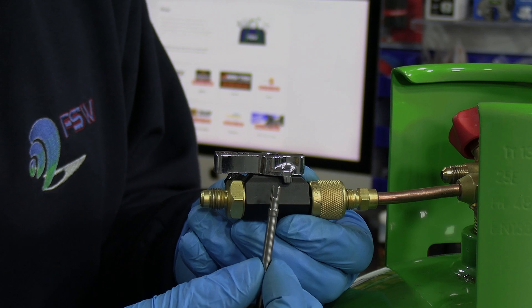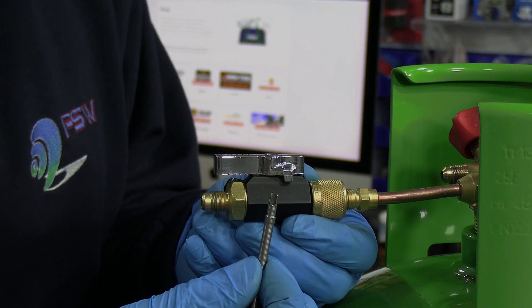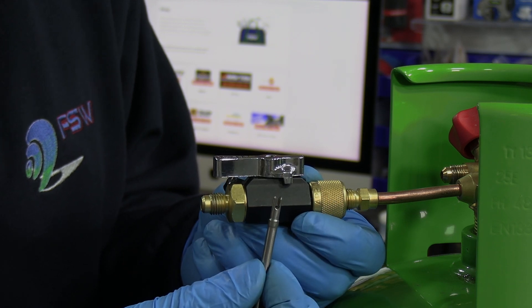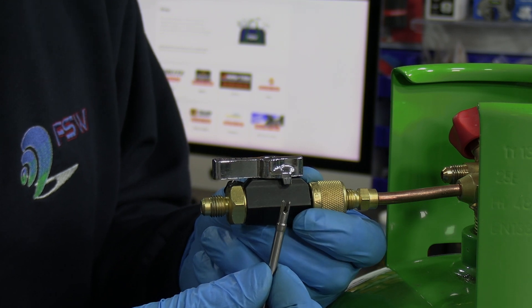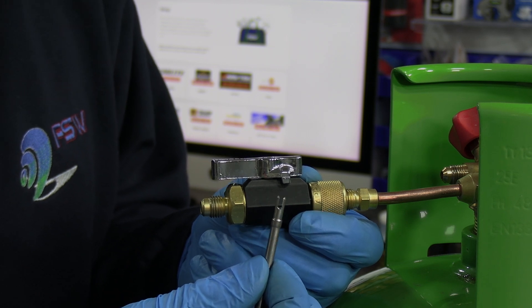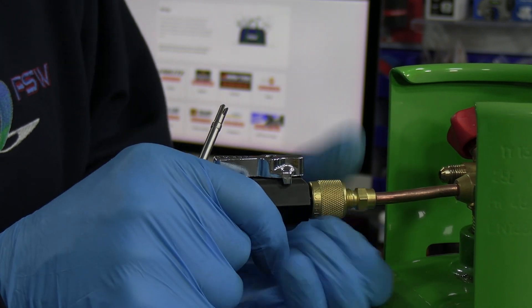One thing I want to show you that's a bit special about the Apion: there are two finger prongs at the very top. There are two little barbs — one barb on each side — which helps go into the Schrader core and grab it a little bit better than most Schrader core removal tools. It's a nice little feature Apion introduced a number of years ago.